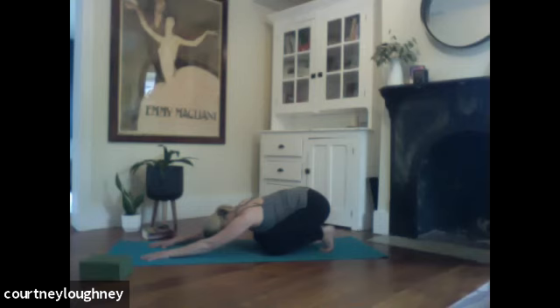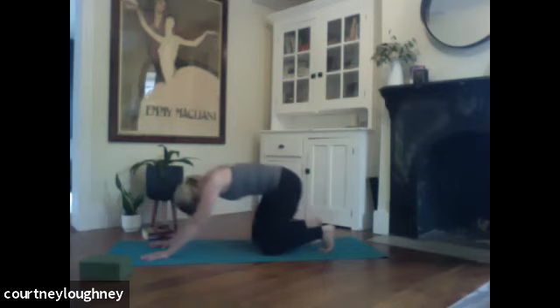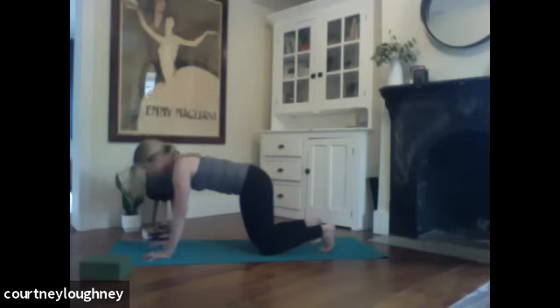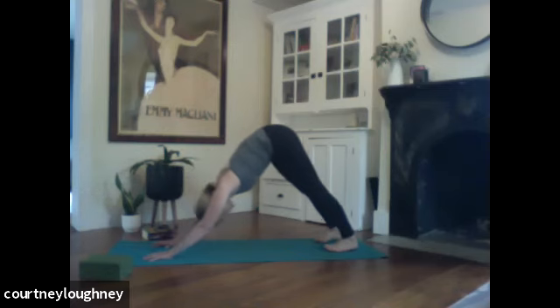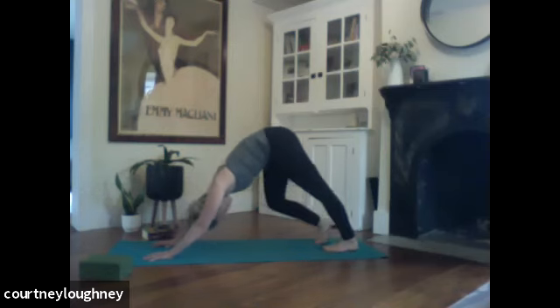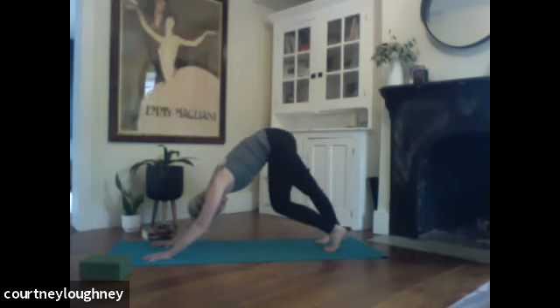Take a full breath in. And a full breath out. Inhaling, coming up. Keeping the toes tucked. And the hands where they are, start to press back for your first downward facing dog. And when you arrive, bending a knee, straightening a knee, warming up that back side — whatever you like to do. Just checking with those ribs. Knit them together. Keeping that tummy tight.